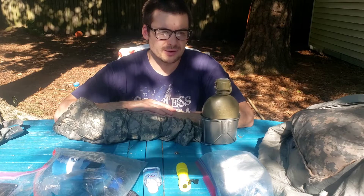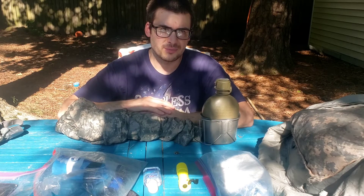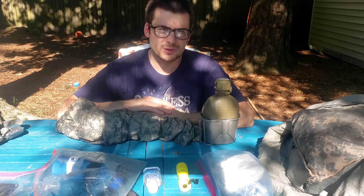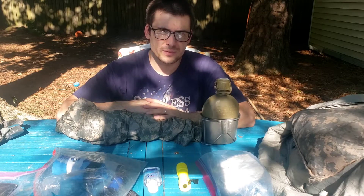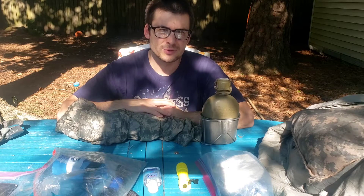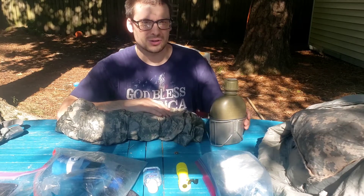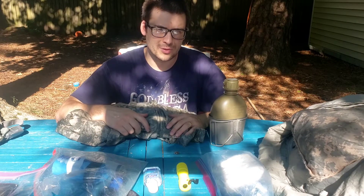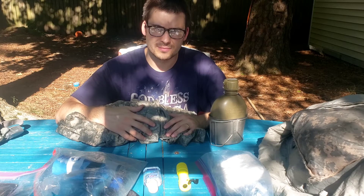Hey everybody, so today I'm going to be going over what exactly I have right now in my get home bag, and I'm going to talk a little bit about my philosophy on get home bags. This is also a part two to a separate video where I actually went out and tested all of this, so this is a follow up where I'm explaining my thoughts and how everything worked out.